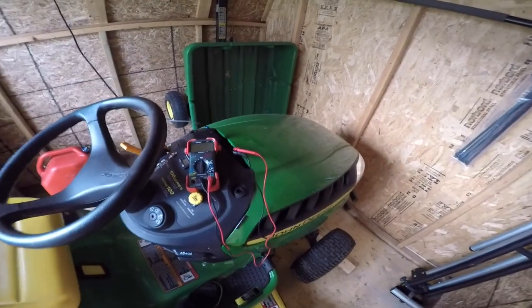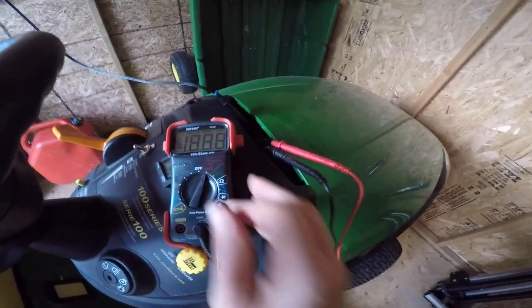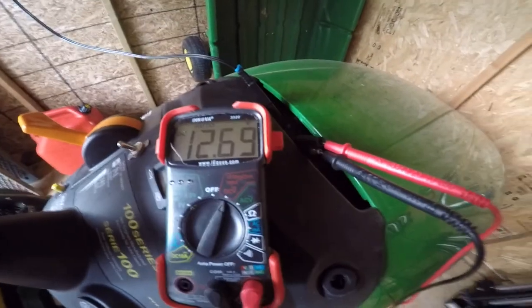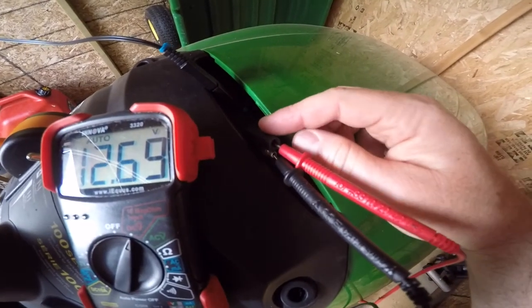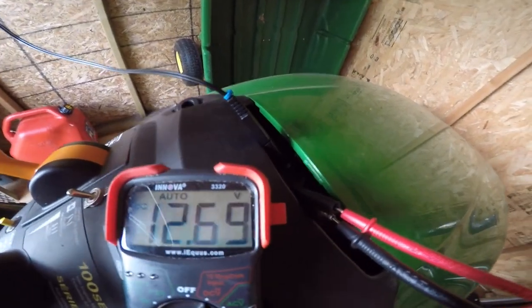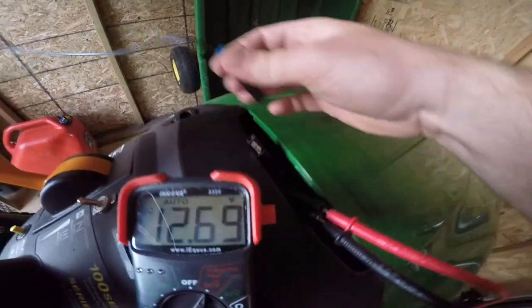I've had it out here for the whole summer now and it's kept the battery nicely charged. There you can see it's at 12.69 volts. I've got my other plug here — another battery tender lead that plugs right into the wall charger inside my other shop. It's kind of an overcast day right now but I'll show you the voltage I'm getting off that solar panel.